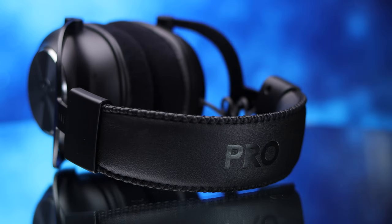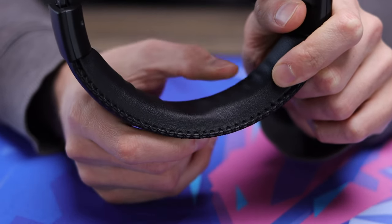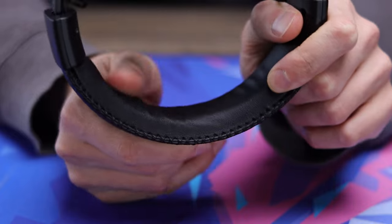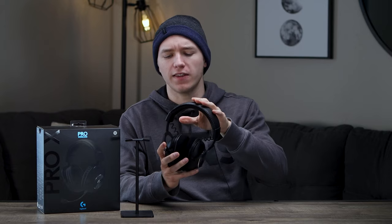Moving up to the headband itself, there is memory foam padding on this, though it's not super thick. It is still just fine as far as comfort goes — with that medium clamping force and not super heavy weight, it feels really nice on your head. It's a stitched leather or pleather material they're using on that. Overall, the comfort on this is super impressive — definitely an A+.